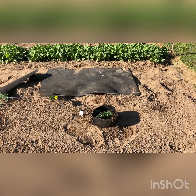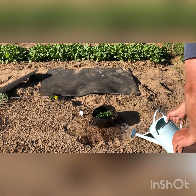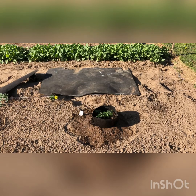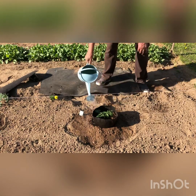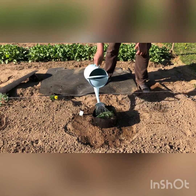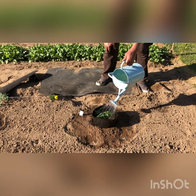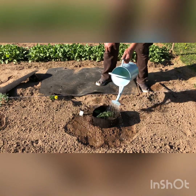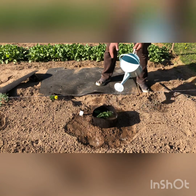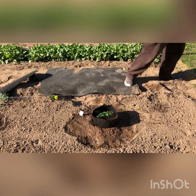Let me show you how I water that in real gentle. I take my watering can and just wet that really good on the outside, all the way around. Then you really get it wet on the middle — water it good. With this soil it's going to drain real well, so you can put about as much water as you want. What it does is water it in really good and lets those roots acclimate quickly. You'll see that the water will just literally sponge right down into that area where the tomato plant's at.